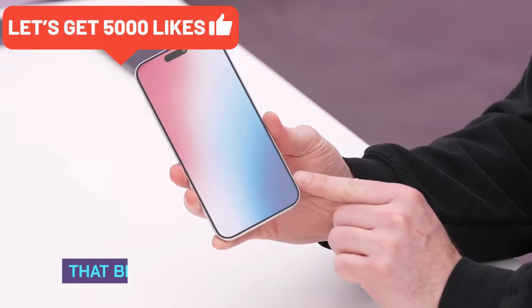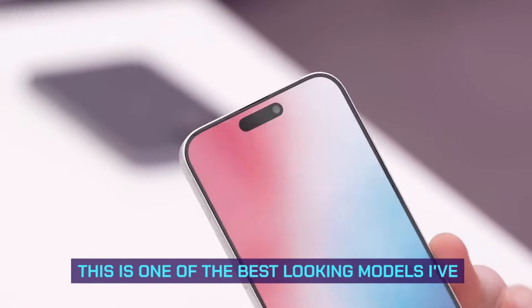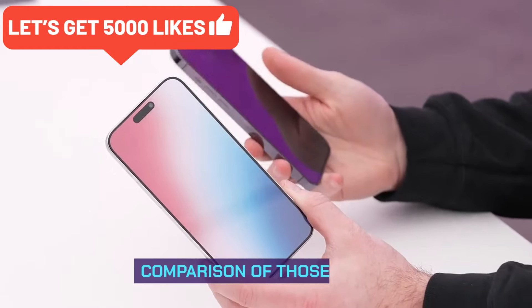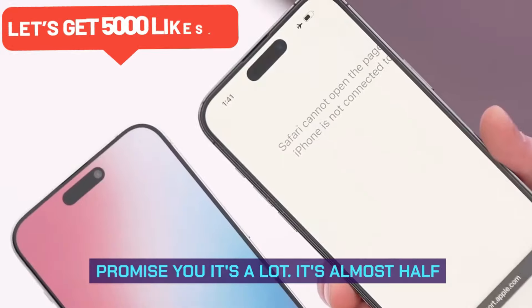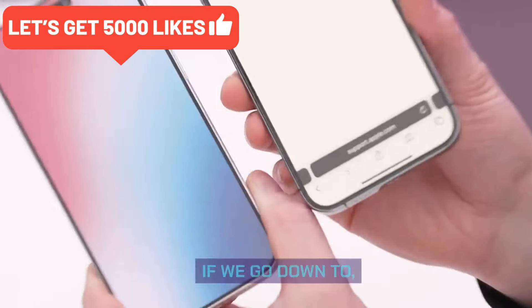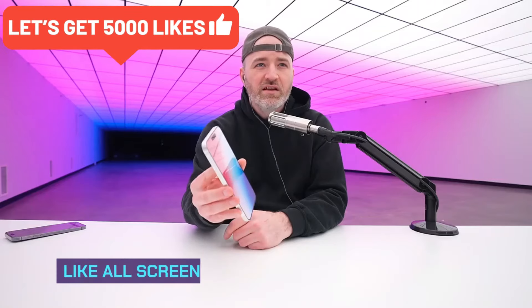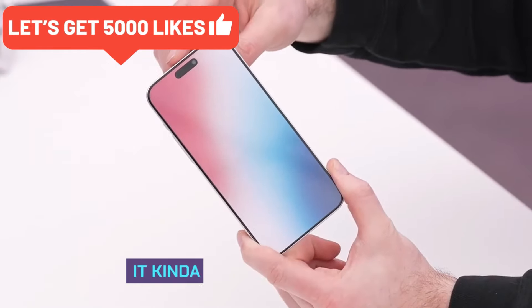Boy, have they done a good job this year on the front of the device. That bezel is extremely slim, Dynamic Island still in its exact same location. This is one of the best-looking models I've ever handled — incredible. The weight feels substantial, almost identical to the current generation. Comparing the bezels to the previous generation, it's almost half what the previous gen was — especially down at the chin — and that impact is pretty massive. It almost feels like all screen.